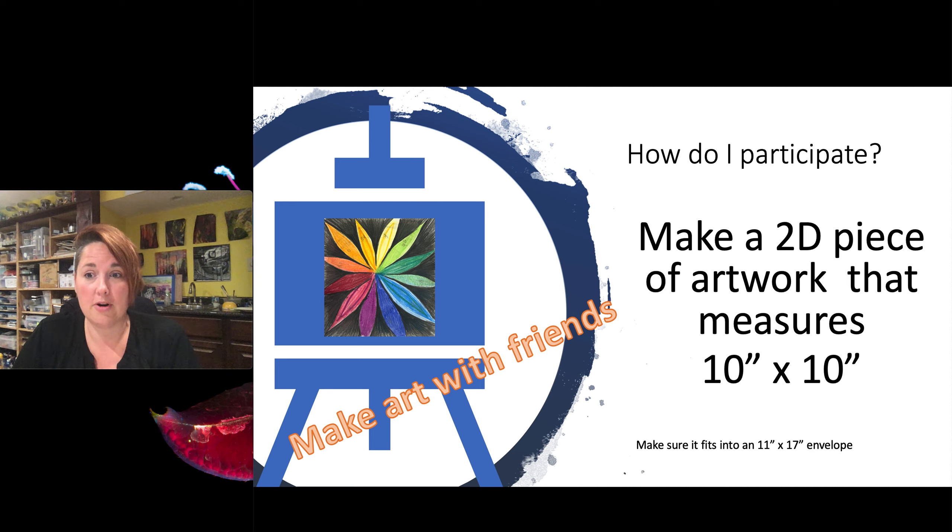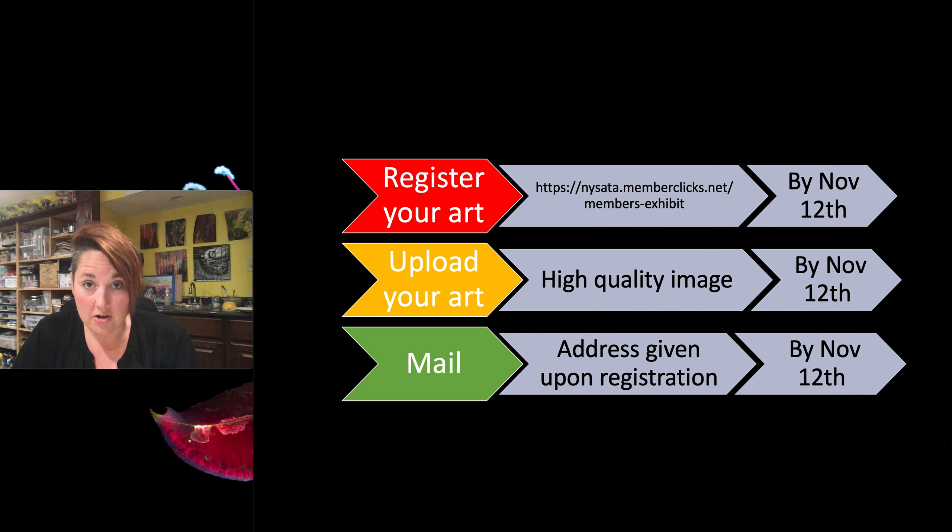You're going to make a 2D piece of artwork and it has to measure 10 inches by 10 inches. This gives you the opportunity to make some artwork with friends online or a small group of people, and you want to make sure it fits into an 11 by 17 envelope. Here are the steps: you're going to register your art. This link has been sent in an email to you, but if you can't find it, you can go to nysada.org, look up the conference, and then look for the members exhibit.